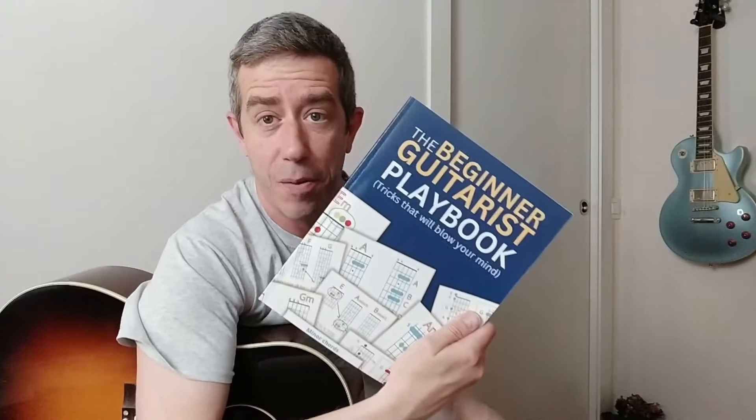This is explained in detail inside the Beginner Guitarist Playbook. Go and check it out if you want - it's pretty cool, 67 pages. You won't be a beginner very long. I'll see you inside. Ciao.